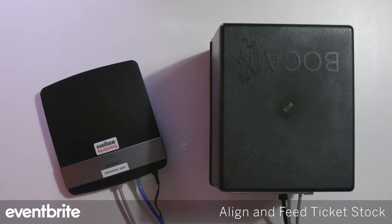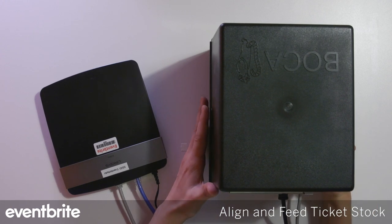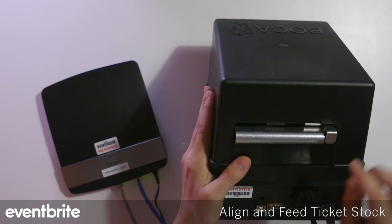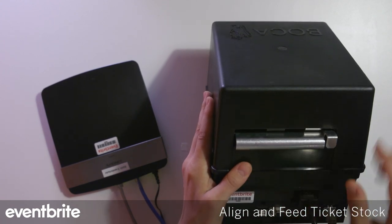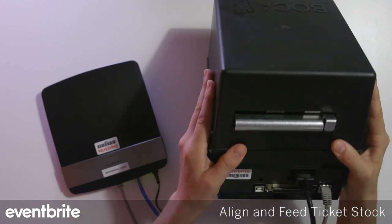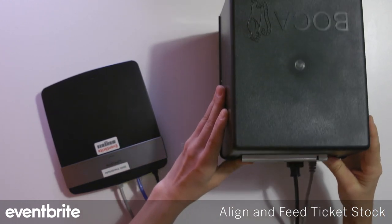The next thing we're going to look at is how to align and feed your ticket stock into the Boca printer. A couple of things to note on the back of the Boca: there's a black guide bar, and you want to make sure that it's in line with the width of the ticket stock.